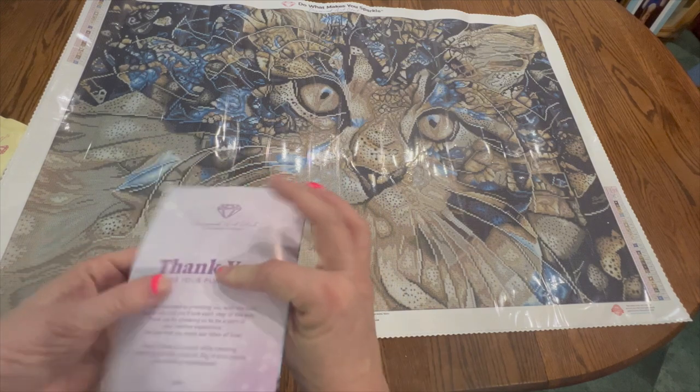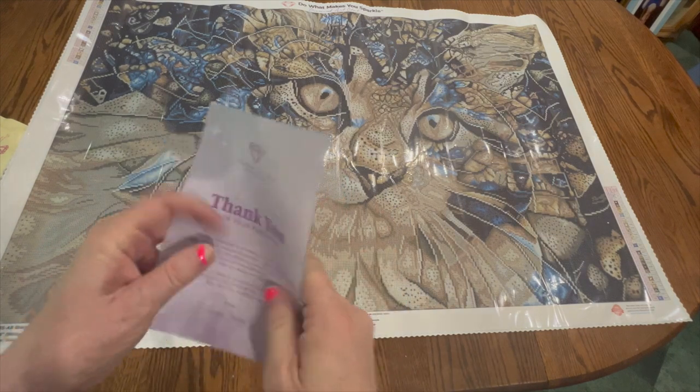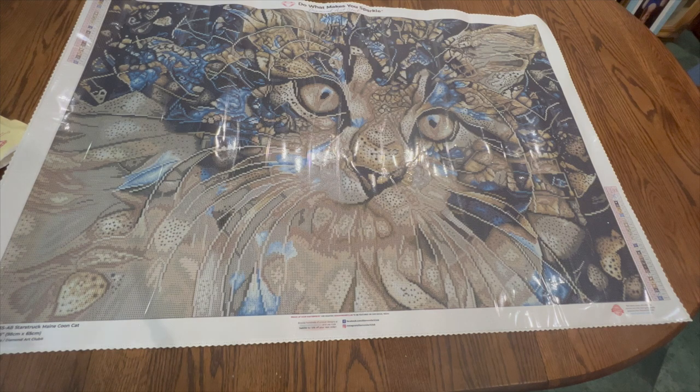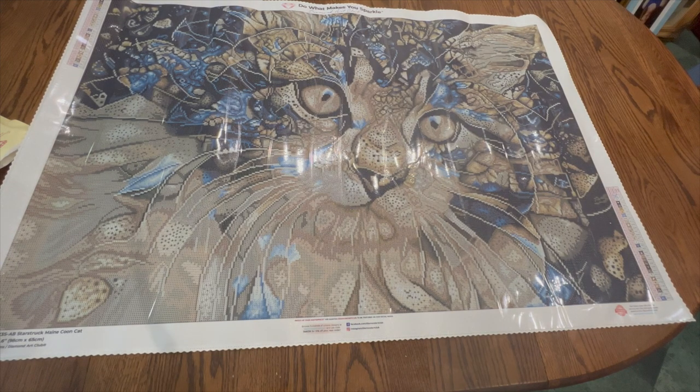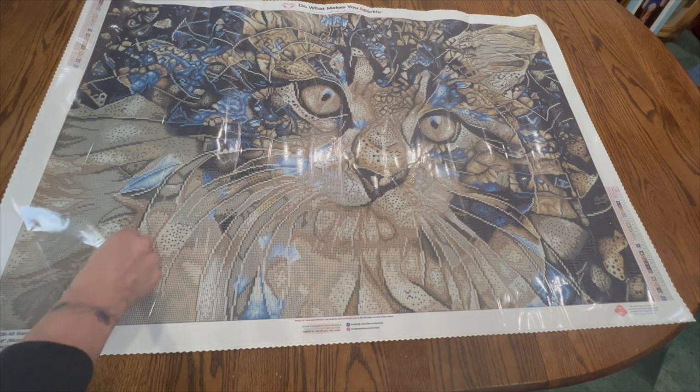I don't ever look at the instruction sheet because I don't really need it. If you are new and have not purchased from Diamond Art Club before, I do have a discount code — I am an affiliate — so if you use my link you will receive a discount. If you're not new and could still use that link, I may receive a small commission. I just want everybody to save money, and you can find an even higher percentage discount online sometimes, so definitely check before paying full price.